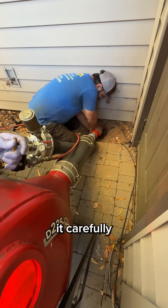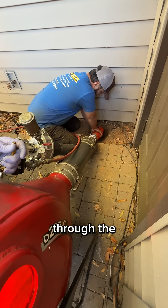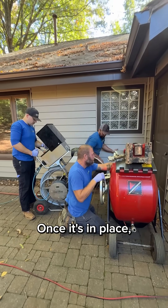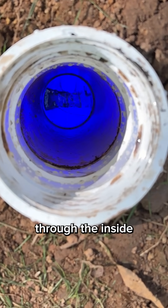Our technician guides it carefully to the second cast iron section of pipe using a calibration tube, where it continues to inflate through the rest of the cast iron. Once it's in place, we keep it inflated with air, then send a blue UV light through the inside of the new pipe.